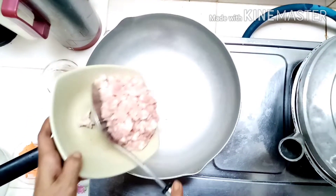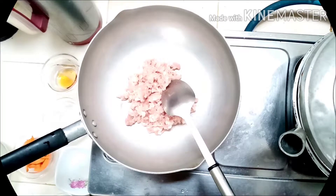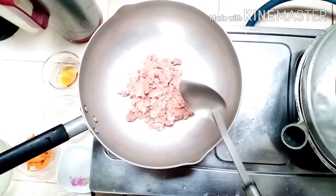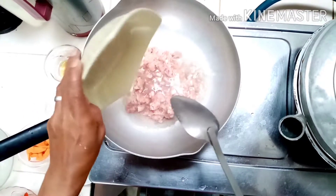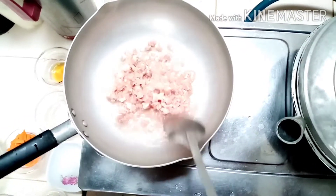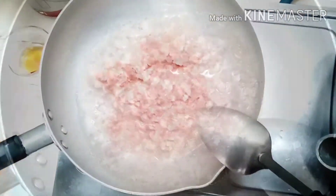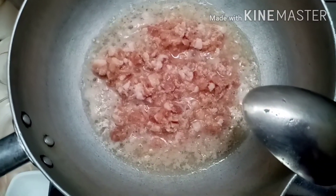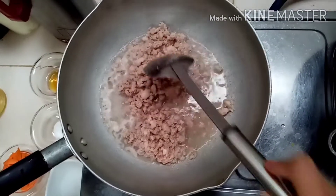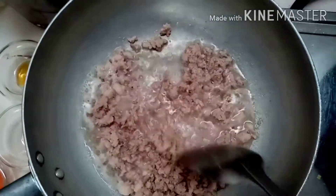Sa ating pong kawali, unahin natin ng lutuin ang ating pork giniling. Lagyan po natin ng konting tubig. Antayin lang po natin maluto ang ating giniling.